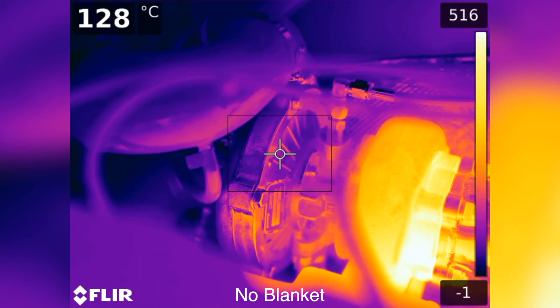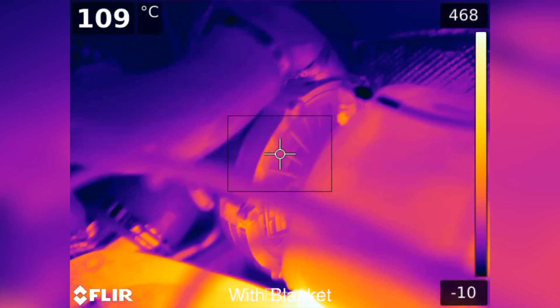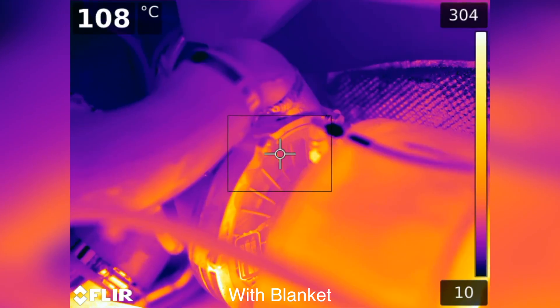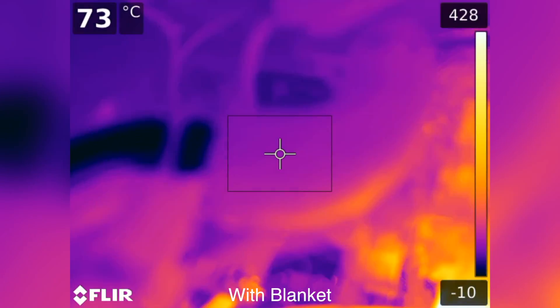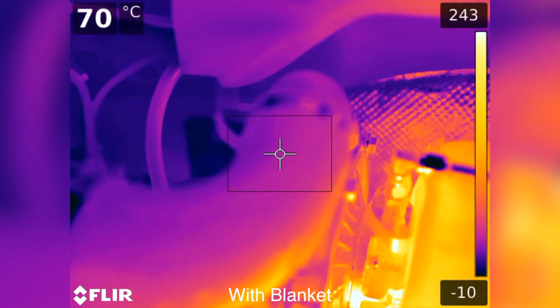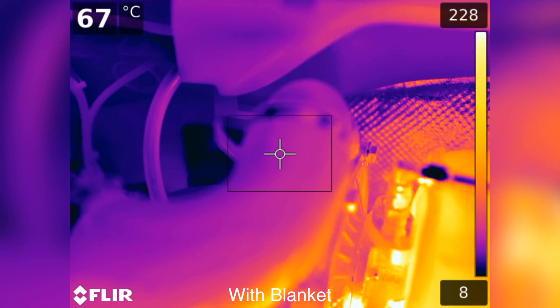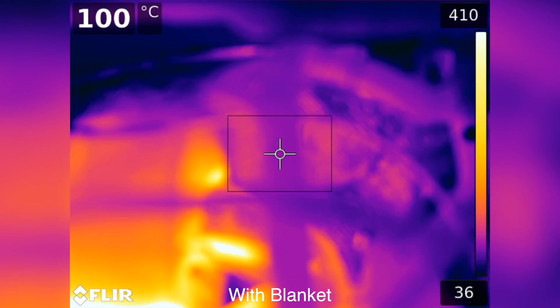Consequently you can see numbers drop, not across the board, but in a lot of areas. Looking on the compressor side of the turbo, we're seeing temperatures around 125 to 145 without a blanket and down to 102 to 137 with the blanket. On average, temperatures looked to be lower on the turbo out intake, and on the coolant line we didn't notice a temperature change — around 60 to 70 degrees Celsius on the turbo out and 100 degrees C for the coolant line.